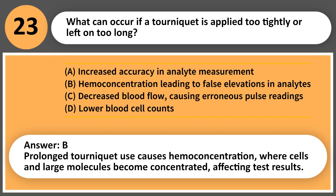Answer: B. Prolonged tourniquet use causes hemoconcentration, where cells and large molecules become concentrated, affecting test results.